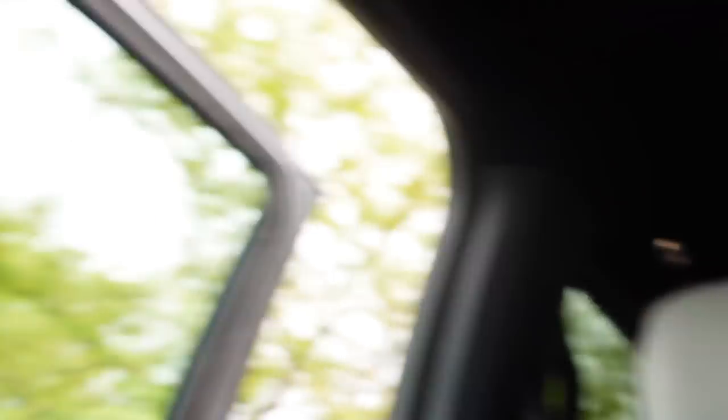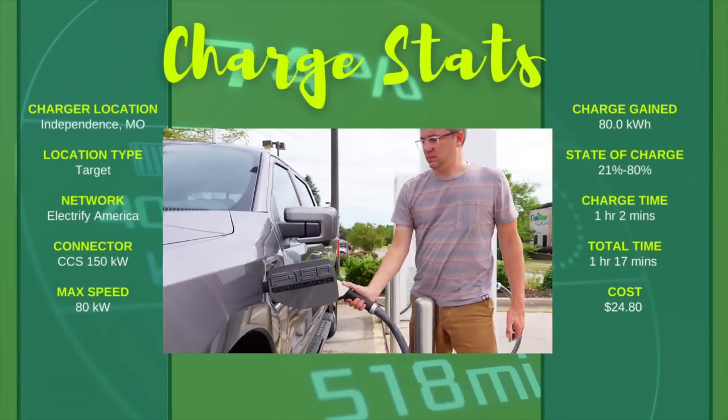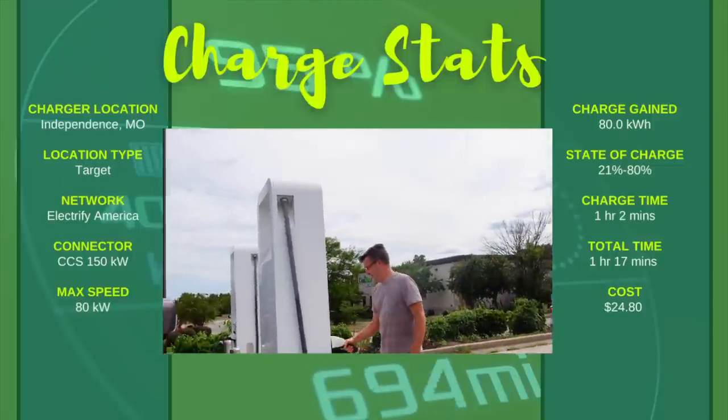We're almost done charging. Felt a little bad because the people next to us in the Rivian couldn't get a charge and had to leave, and there's been somebody waiting for this one working charger for our entire session. We really want to get five more percent, but we're going to wrap up and go on our way and adjust as it goes. We'll just slow down a little if we need to.